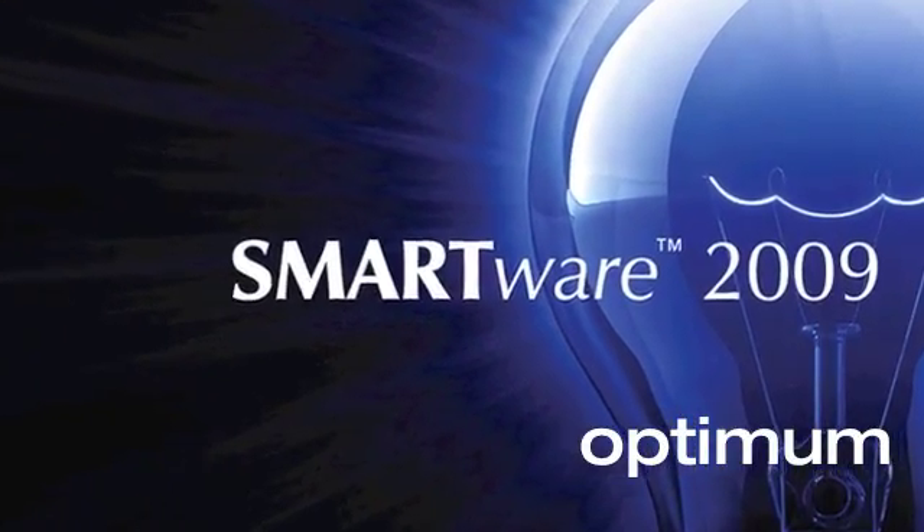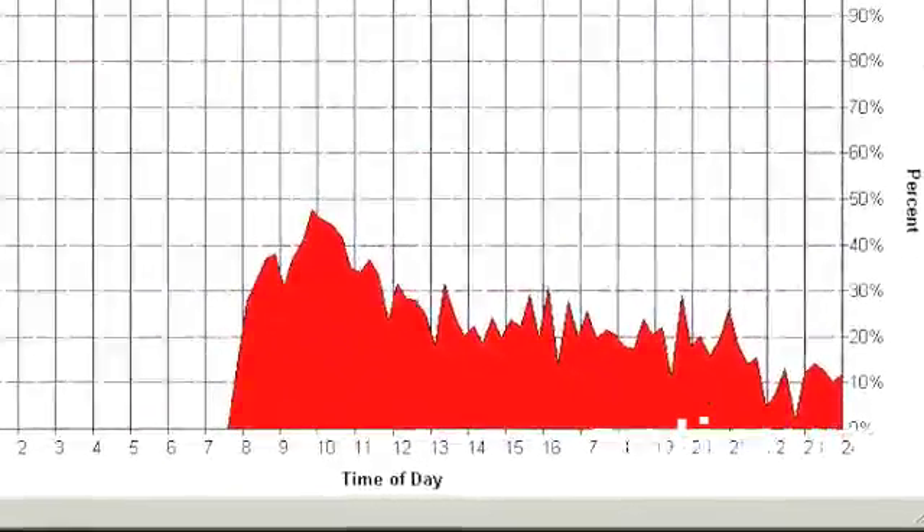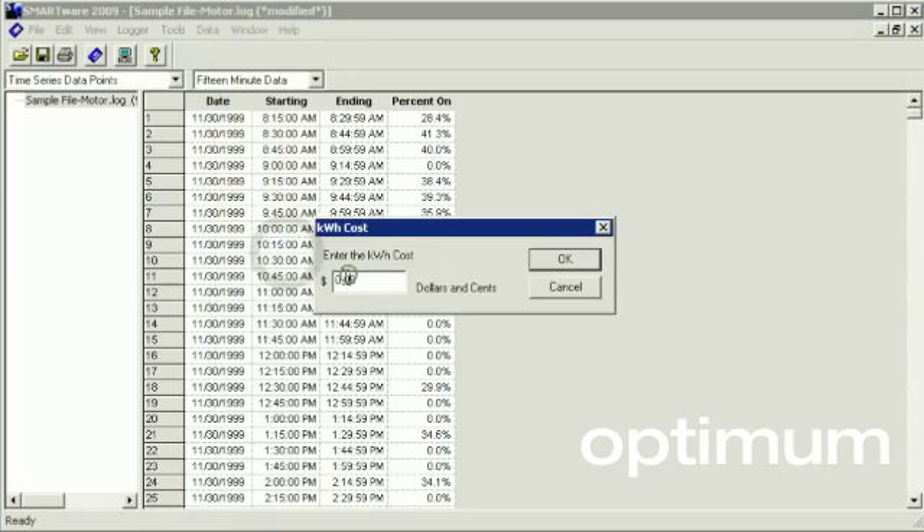Smartware is a Windows-based software application that can connect to the logger, download data, and create graphs. Smartware can also calculate kilowatt hours based on recorded runtime and known power consumption.